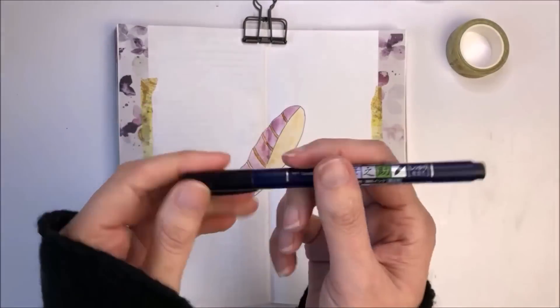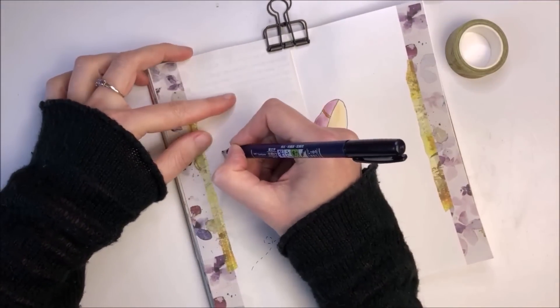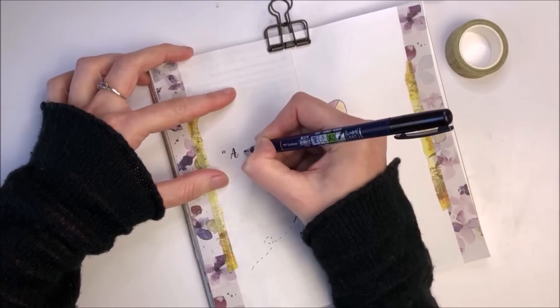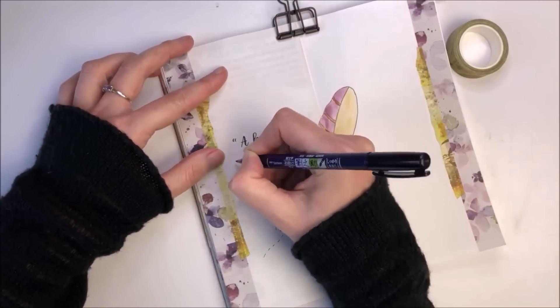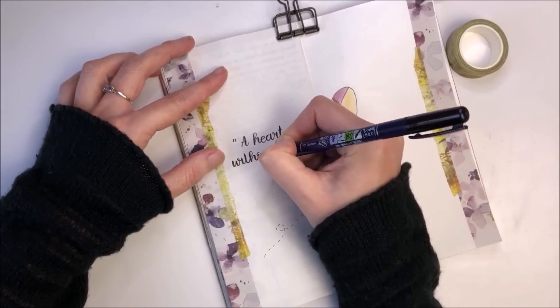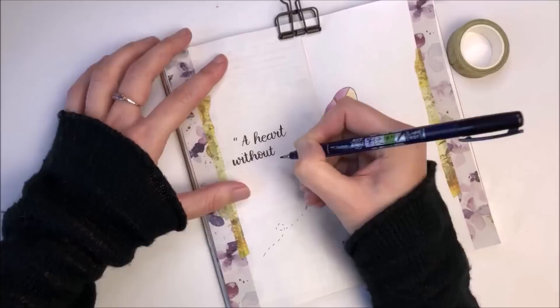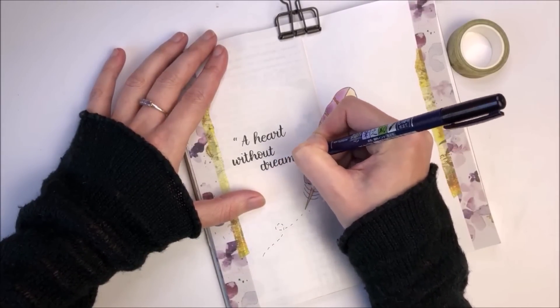I'm now going to add that quote to my page and I'm using a Tombow Fudenosuke brush pen with a firm nib. This is one of my favourite brush pens to use. I find them really easy to control and particularly great if you're first starting out with adding brush lettering.